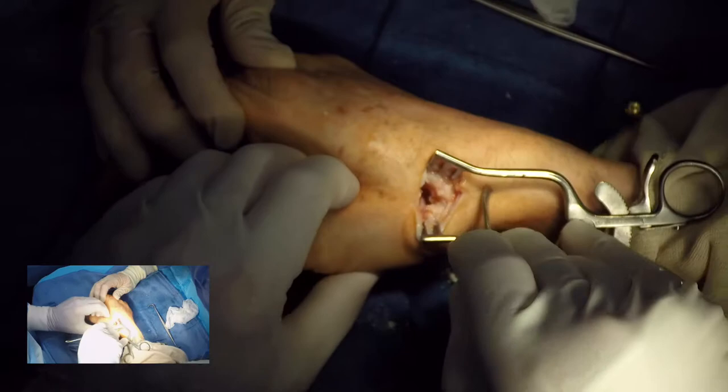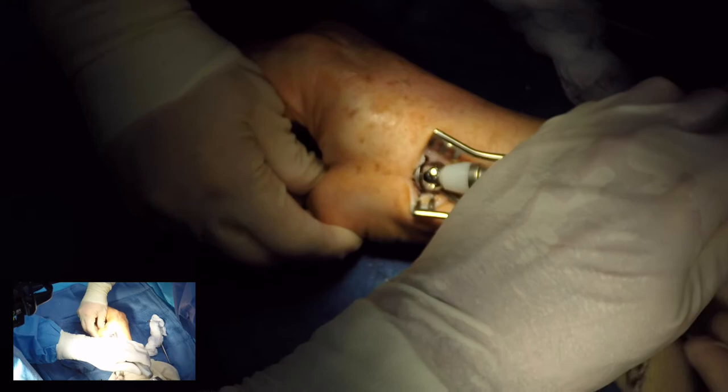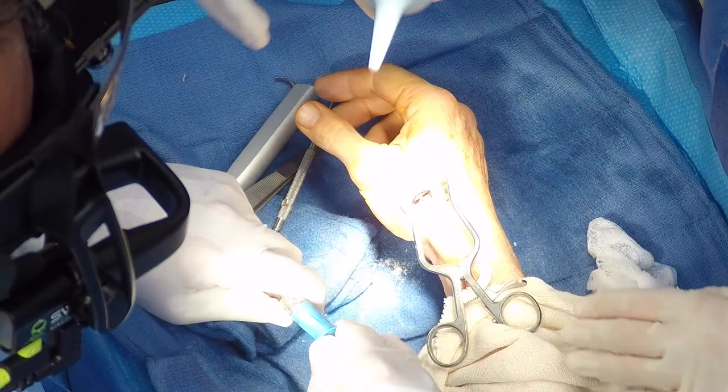The definitive implant has a plasma spray titanium for bony ingrowth and will require mallet impaction for good fixation. Reduction is then easily done with abduction of the thumb, noting that there is again good stability. The joint will be irrigated out.